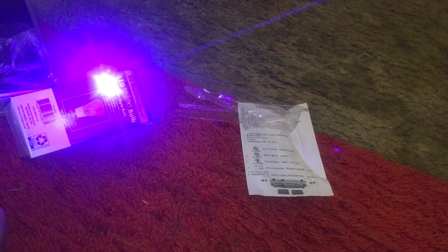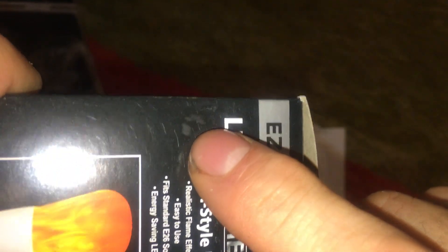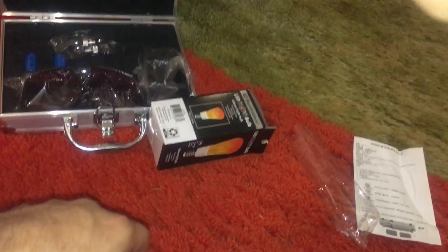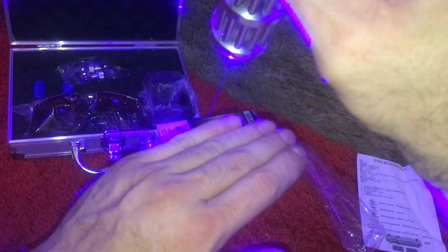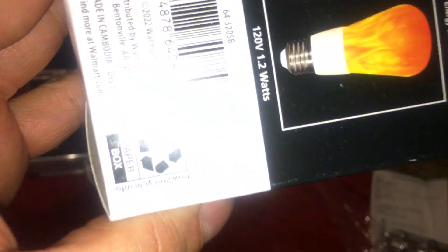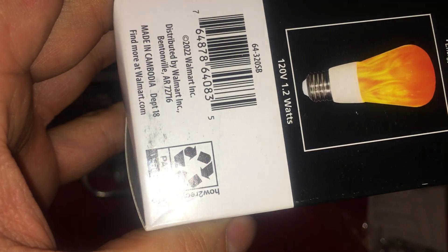There's kind of a burn mark there — I don't know why I would have that from a camping flashlight. These lasers only seem to work on darker colors. If I point this at the white surface, it doesn't tend to do anything.